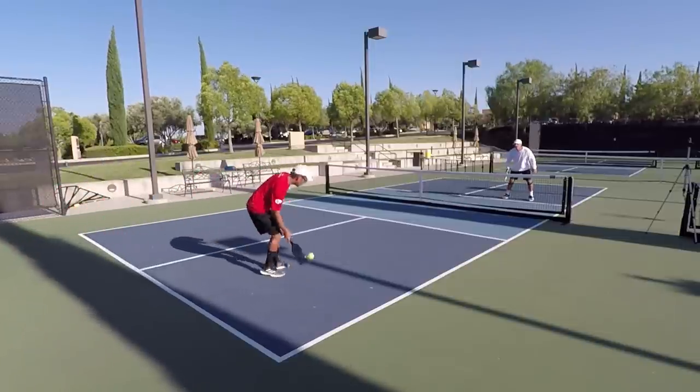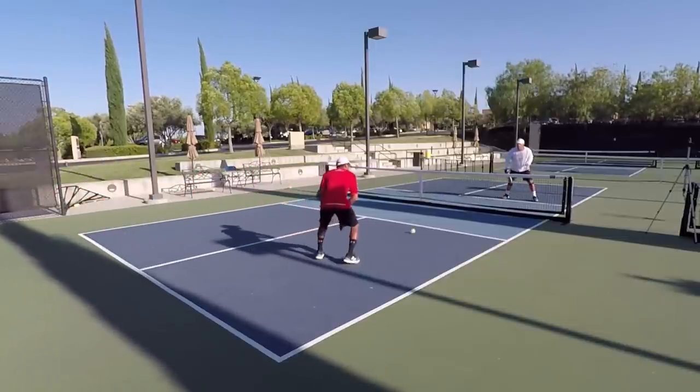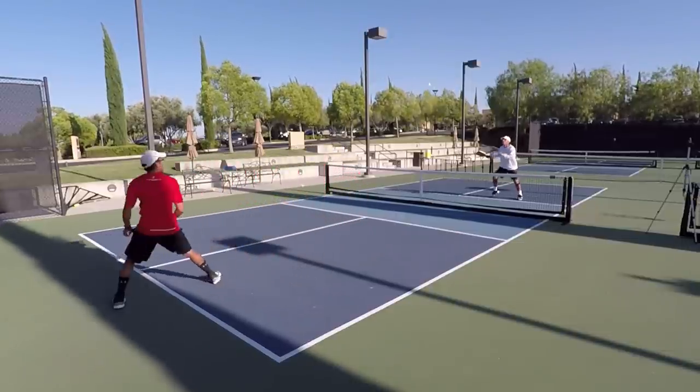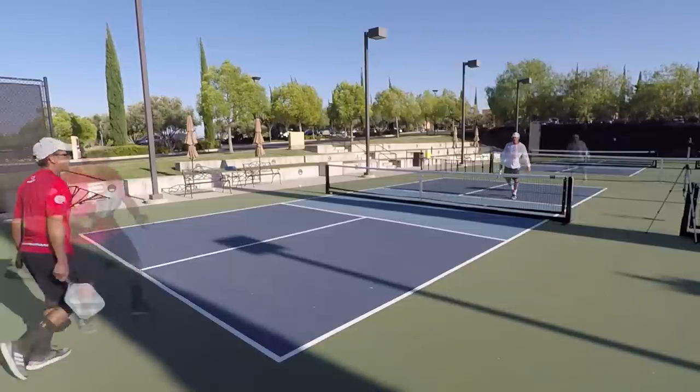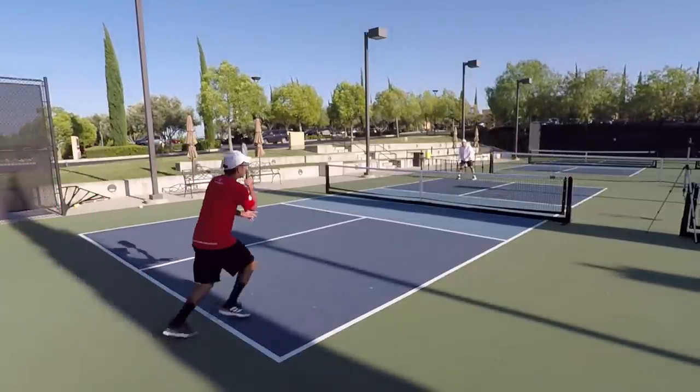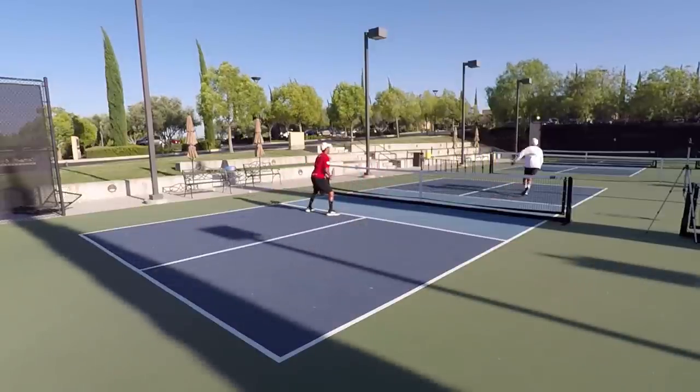Number five, transition zone skills, which include drop volleys, drop half volleys, driving volleys, as well as driving, dropping, and rolling approach ground strokes. Number six, serving. Number seven, returning. Number eight, lobs. Number nine, overheads.